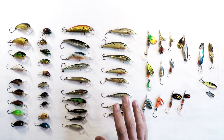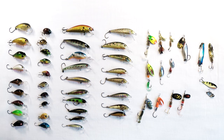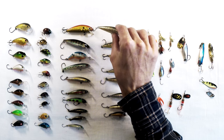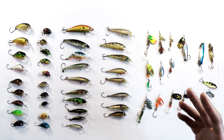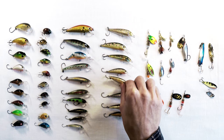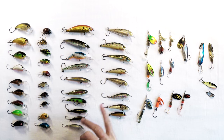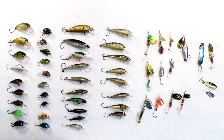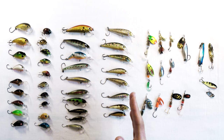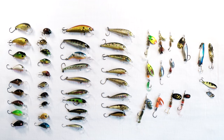The floating ones just go subsurface. With the sinking ones, you can choose the depth — just let them sink and count down. That's why the Rapala is called the Original Countdown: you count one, two, three, four, then start retrieving. You can fish at any depth with them. The suspending ones are great when trout are territorial. If you see a trout following your lure on the retrieve but not biting, stop and twitch it a little — that can trigger a territorial bite.